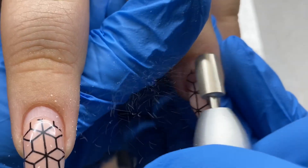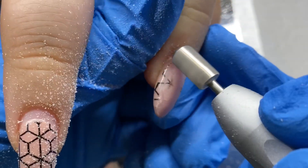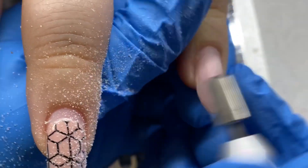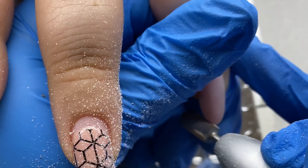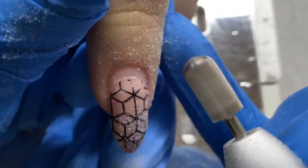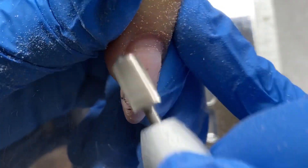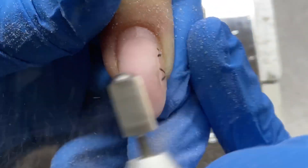This is her previous little set — it was just a nude with a stamp. She picked this design, it's really cute and super simple. I don't have a video for it, I apologize. I'm starting off by filing off the gel polish from her previous set and taking her nails down shorter. She does keep them long and wears them a long time. I usually go about five to six weeks in between doing her nails because big sister's busy.